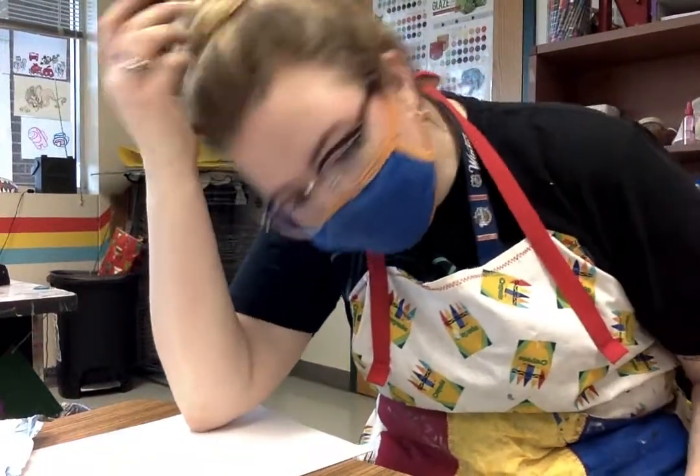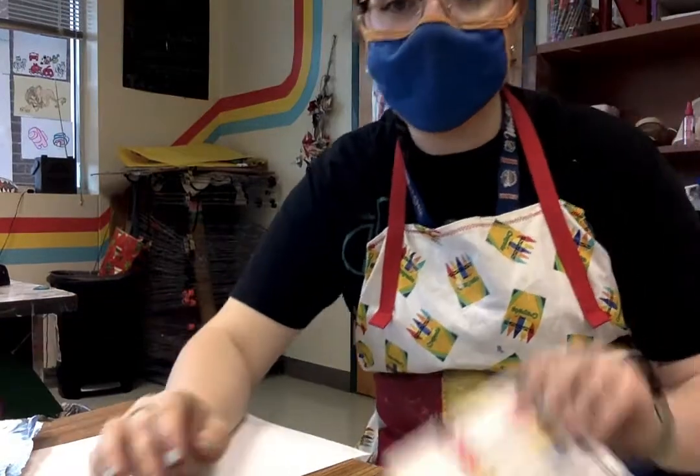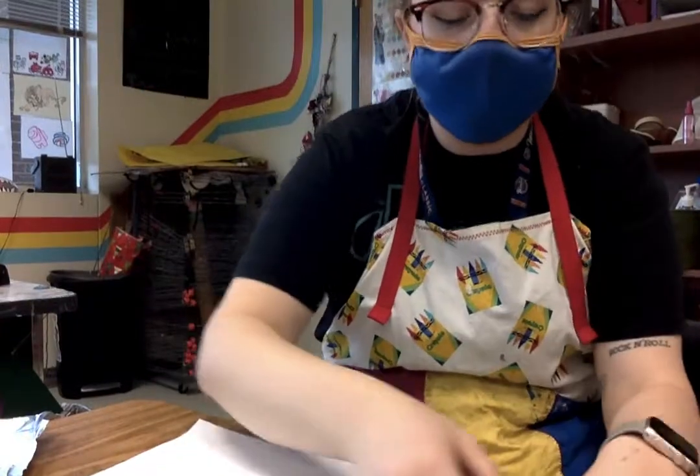Hey guys, I wanted to do a backup tutorial in case you don't have acrylic paints, or if you wanted to try to get a more vibrant print — and that would just be with markers. So again, we're doing just black today and then we're going to do color.